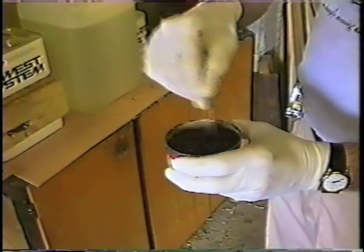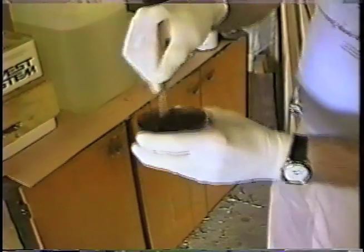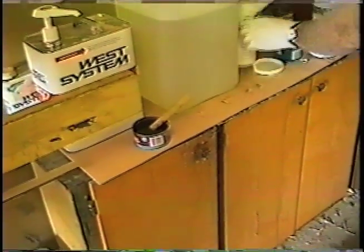You're mixing that up about two, two and a half minutes like you did the other. Yeah, I've already mixed the epoxy. You always mix your epoxy before you put any additive to it — always, always, always.